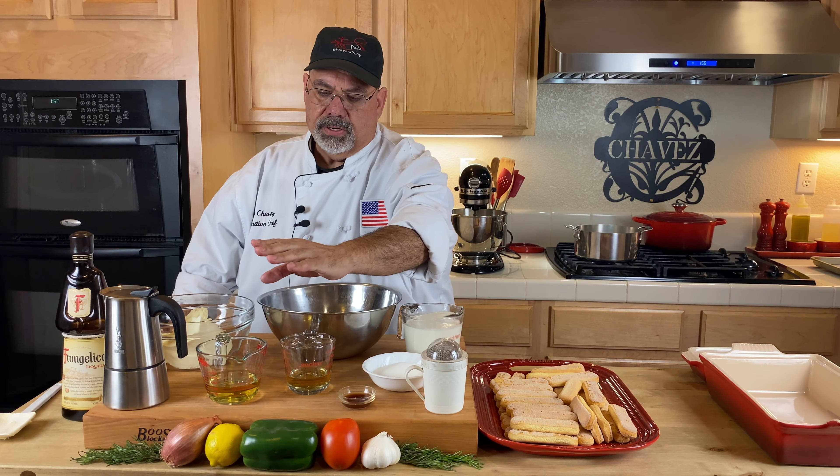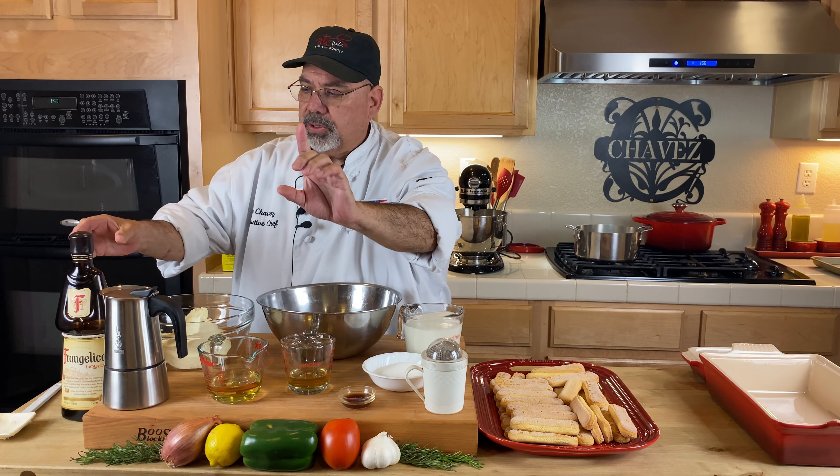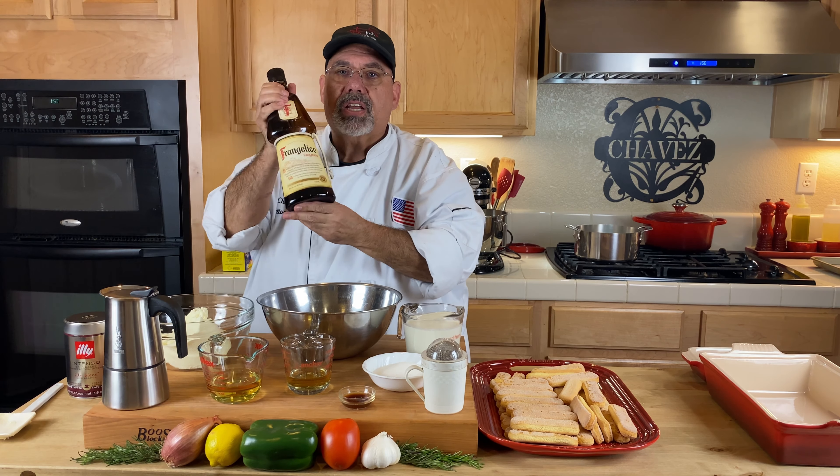We're going to need, for the coffee mixture, one and a half cups of Italian coffee or espresso. I use my Bialetti pot — I make my little mocha pot right there — and I use Illy espresso inside that. You can use regular coffee if you want; it's fine. It's cold. Then I need a half a cup of Frangelico. This is my secret right here. Typically they put Marsala wine in their tiramisu; I use Frangelico. It'll up your game on that.